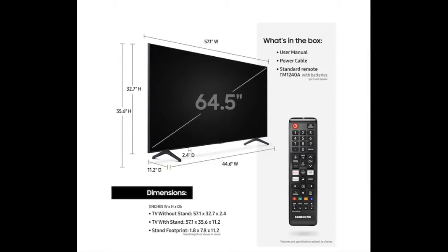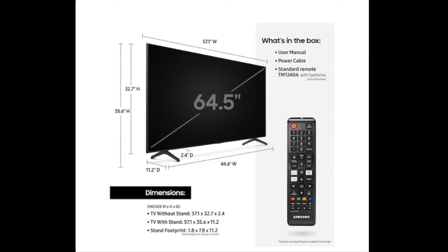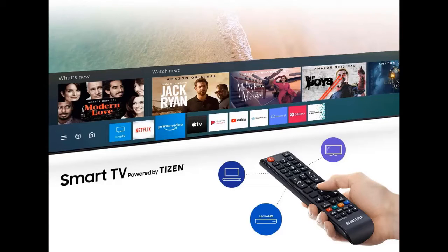If you're looking for a decent performing 4K TV and not expecting it to do more than what it was designed for, then take a look at Samsung's TU7000. For an entry-level model, it gets the job done with the exception of certain performance limitations, namely HDR peak brightness output and wide color gamut capability.